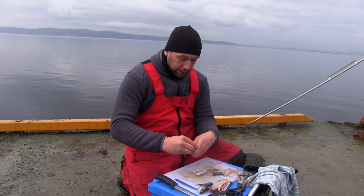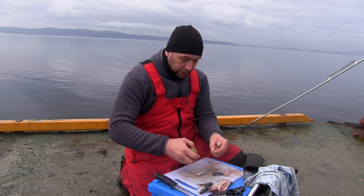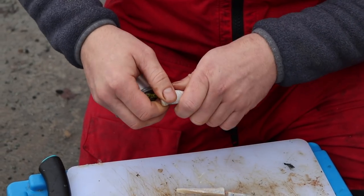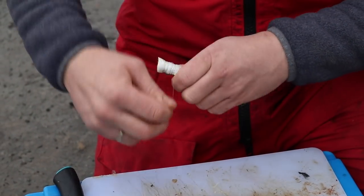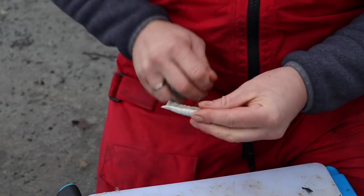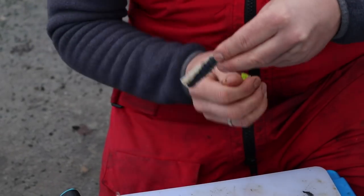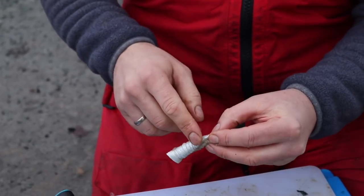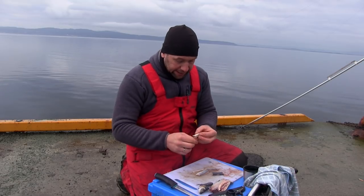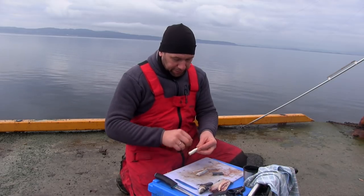I'll bind it up to show you now. Hold the bait in the palm of your hand and just start to wrap. Clench the bait together as you wrap — makes a more presentable bait. There's always a lot of discussion on whether you should have skin out or flesh out, but I've never noticed any difference. It's whatever your personal preference is.